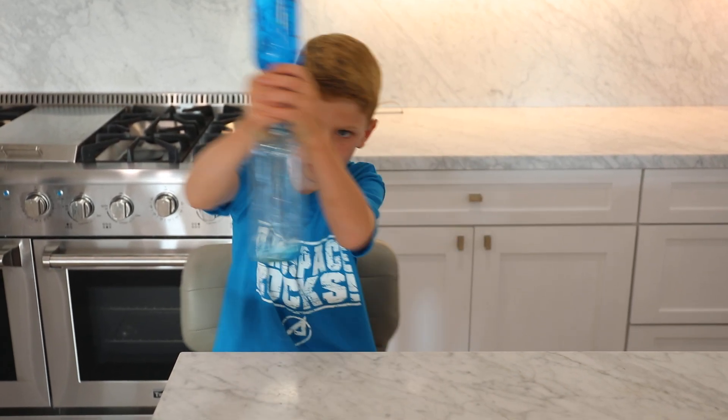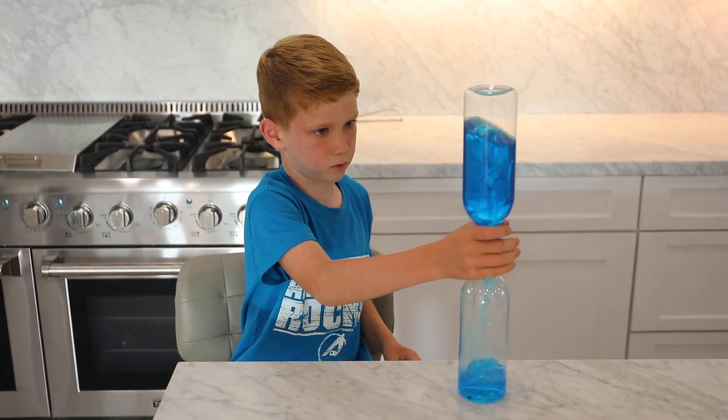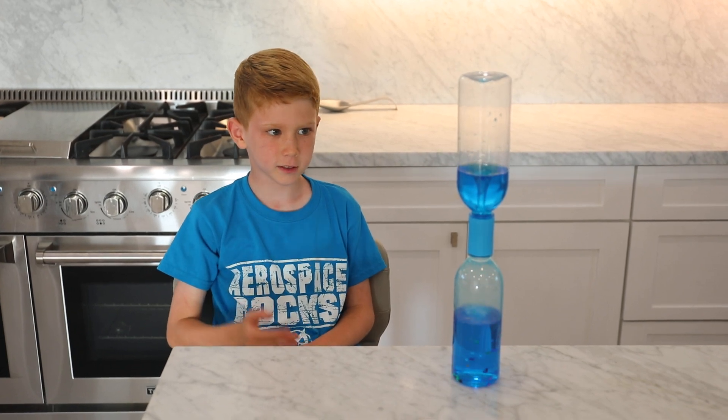Then do little fast circles. Fast little circles, guys — that's the key. And then just watch it. Watch the tornado you created. It took me two tries, but after two tries it was pretty easy.